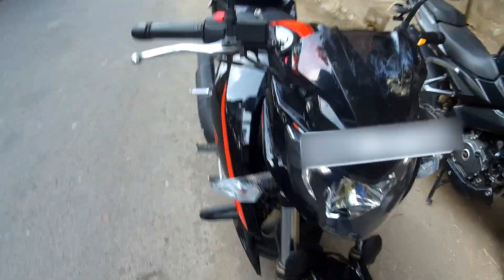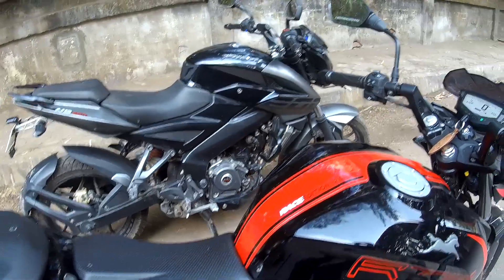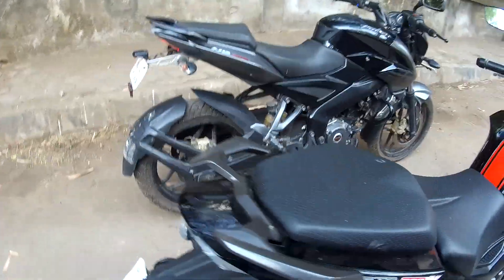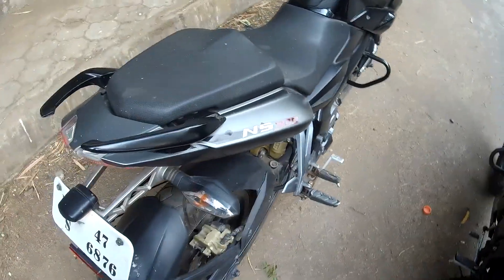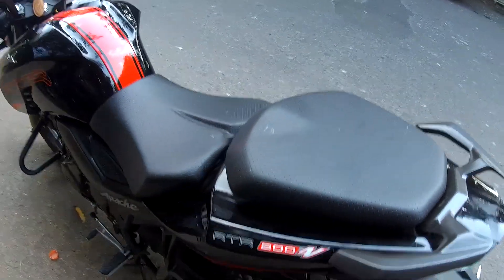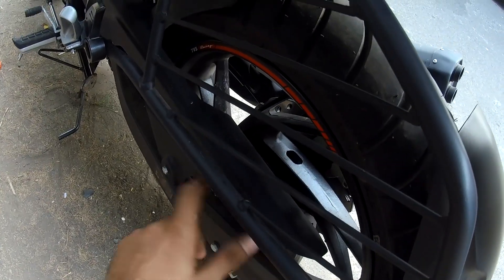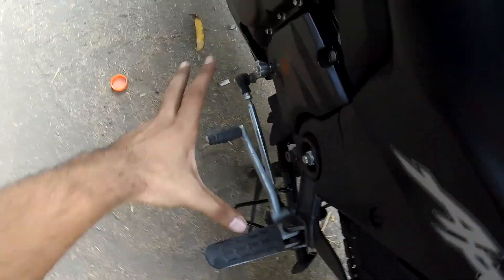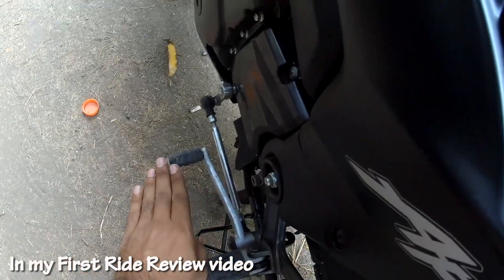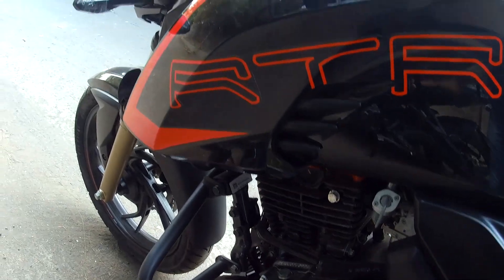Build quality-wise, both are in similar competition. The Apache's grab rails are really very good compared to the NS200's. However, some of the plastic on the NS200 seems to be not that great quality and feels a bit loose. Also, the gear lever on the Apache needs to be a bit lower for downshifting, as it feels positioned quite high.